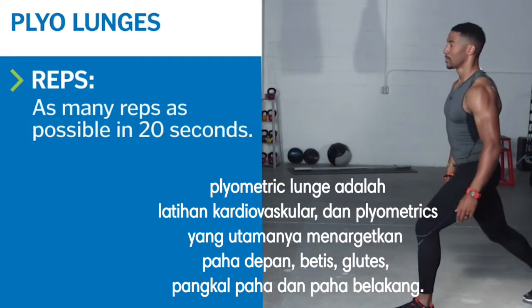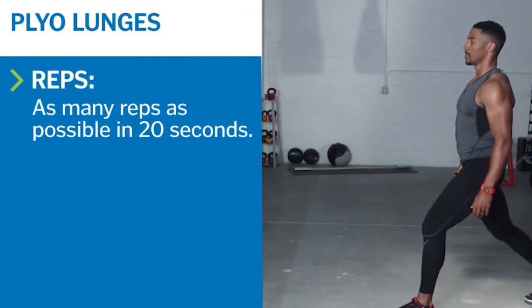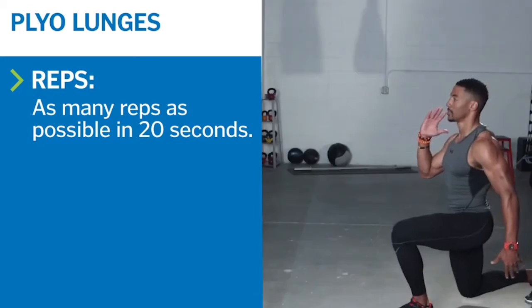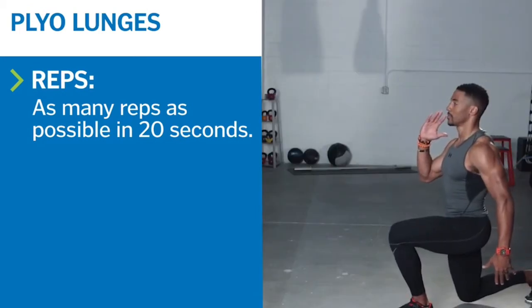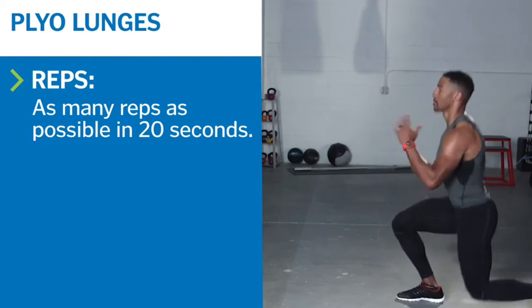Stand in a split stance with both knees softly bent. Keep your abs engaged and your spine neutral. Weight is balanced on both feet. Bend both knees to lower into a split squat. When your back knee is about an inch from the ground, push off your front foot and jump.